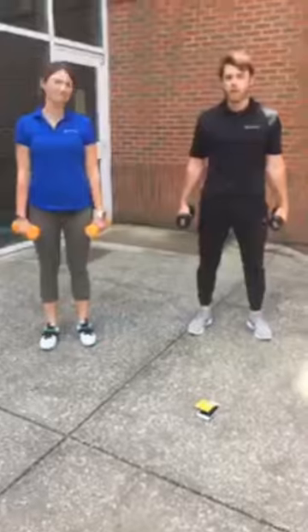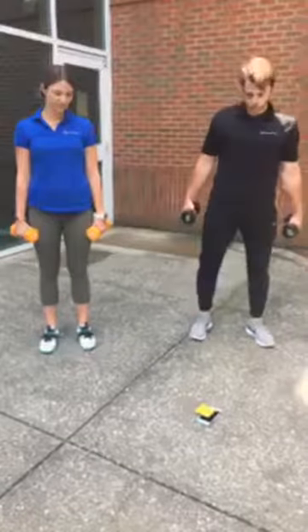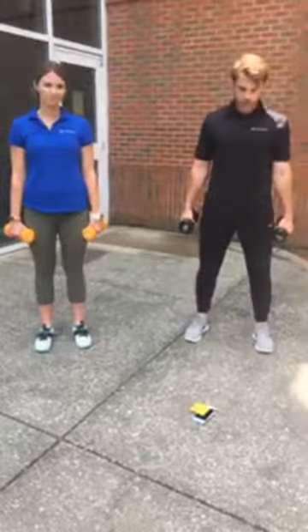We're going to start off with burpees with the dumbbell press and this is a five-minute AMRAP. AMRAP stands for as many rounds as possible. So push yourself and try to get that heart rate up. And go.